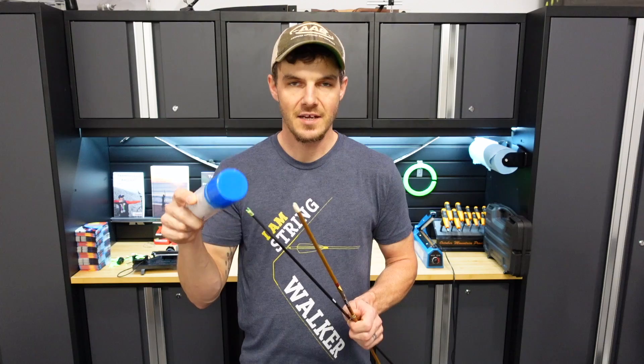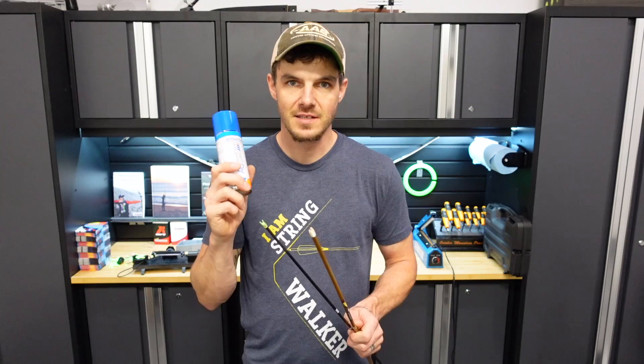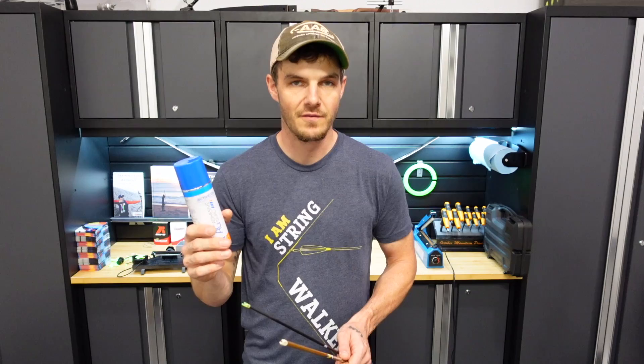If you know for a fact that it has acetone in it, take your nocks off. Due to what I know about how acetone interacts with the polymers that are in these nocks, they will crack. If you have any X10s, out-nocks, pin nocks, anything like that, they will all get destroyed if you get acetone on them. So pull your nocks off, maybe mask off the pin area, and make sure you don't get it there.